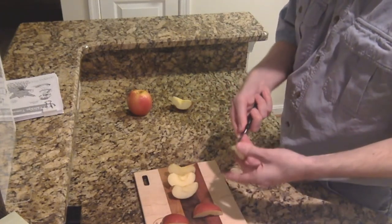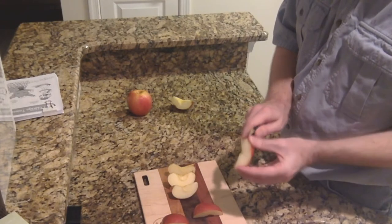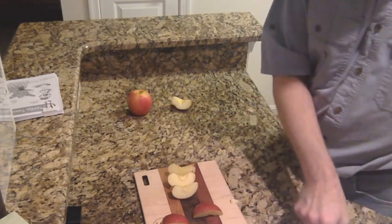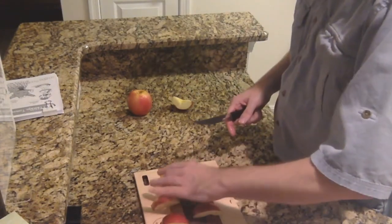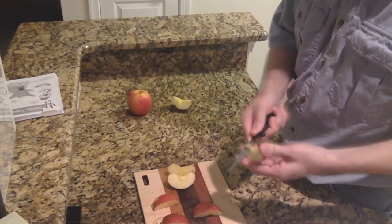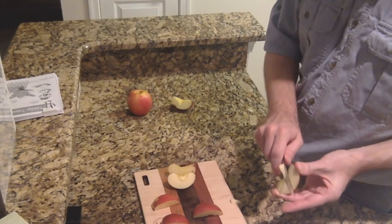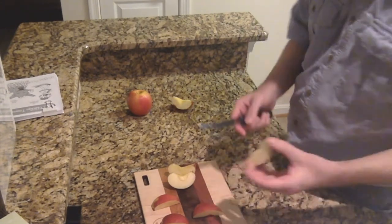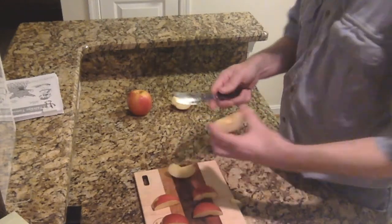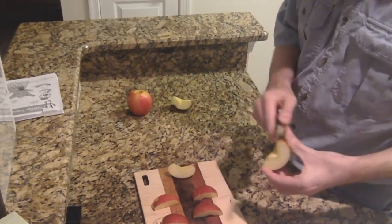Let me cut off some more. Clearly this particular knife needs some sharpening — I did not realize that when I pulled it out of the drawer. So there's the beginning of our rabbits, our usagi.